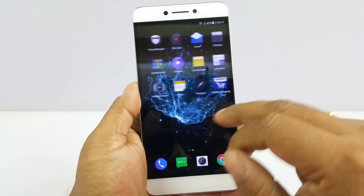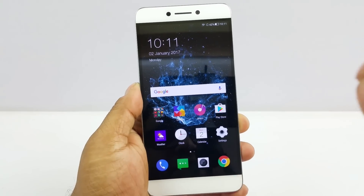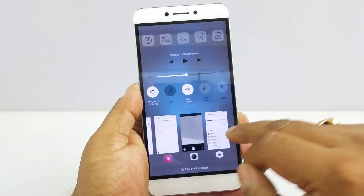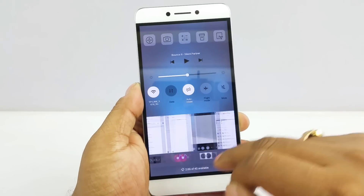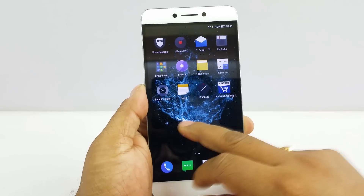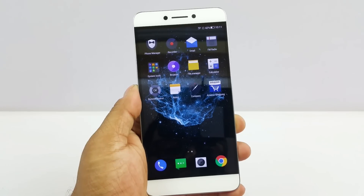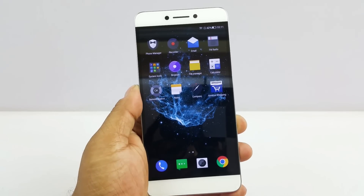Overall the UI is very snappy and we never felt any lag even with lots of apps running in the background — including the camera and video app simultaneously. It does not lag at all, thanks to the MediaTek 1.8GHz chipset and up to 4GB RAM. You get it in two variants: 3GB and 4GB RAM.